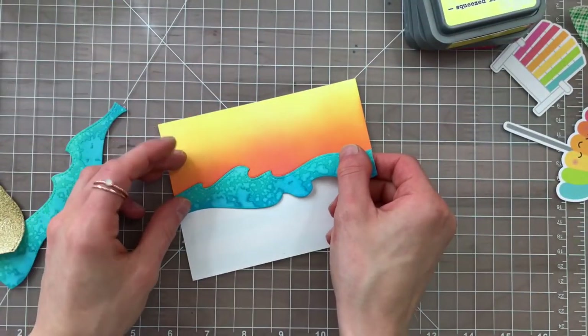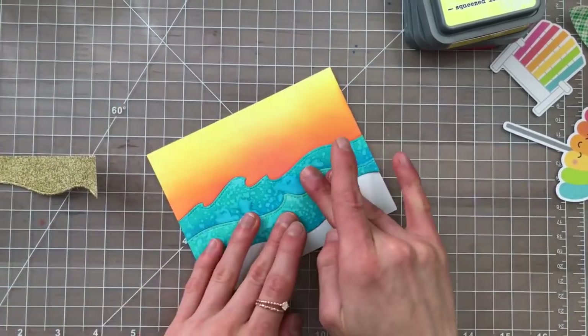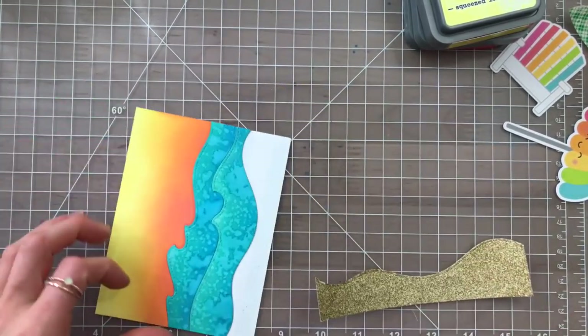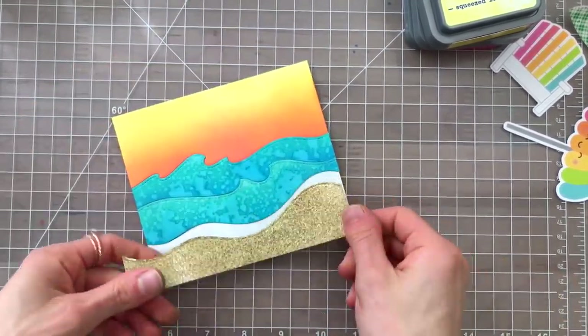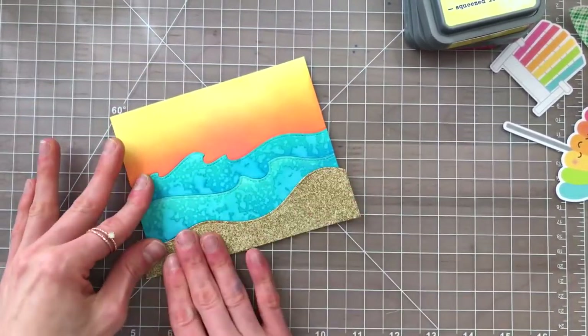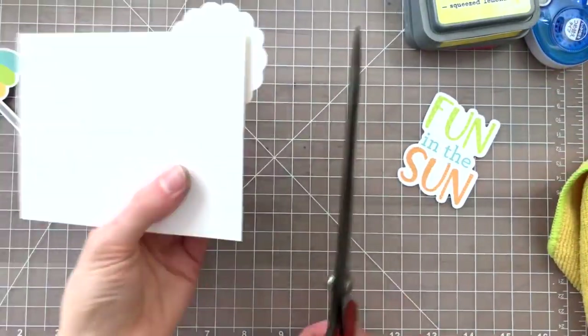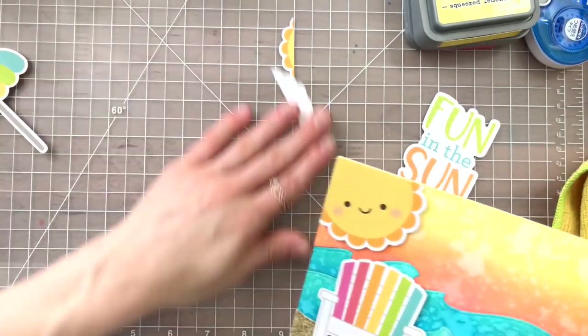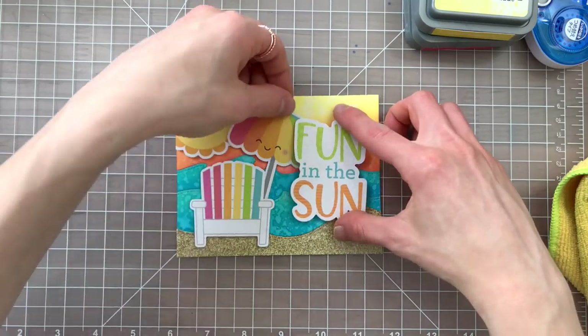Now we have all these pieces colored and it really looks beautiful. I did need to add a little bit more adhesive towards the bottom to make sure that the sand piece would stick, because I did have some stray pieces of embossing powder on the back side. After trimming those edges off, I'm taking some of the cute little die cut shapes from Doodlebug — I've got the sun, the beach chair, and the umbrella — and I'm going to pop these up off of my scene with foam tape.